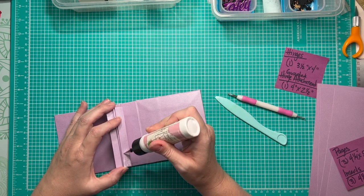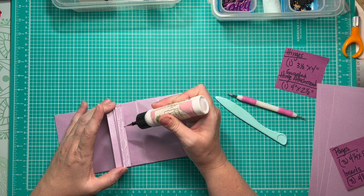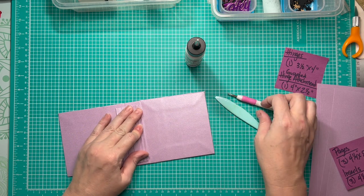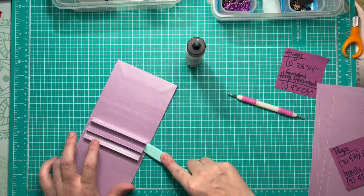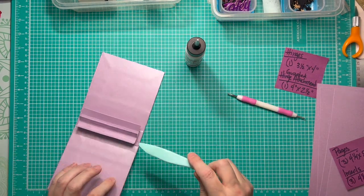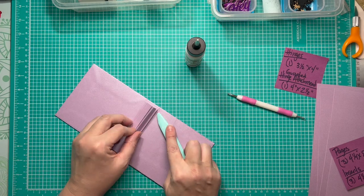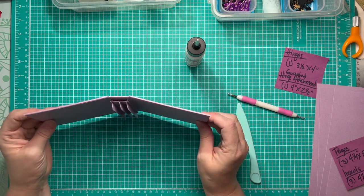I put glue on the other little wing and slide it in — I can feel it butt up against its counterpart inside. We are centered top and bottom, left and right. I slide my bone folder inside the space created by the hinge attachment and really make sure it's well burnished. Once that's in place and flattened, I go ahead and re-crease my little gussets on the side. We now have our hinges attached to our album!